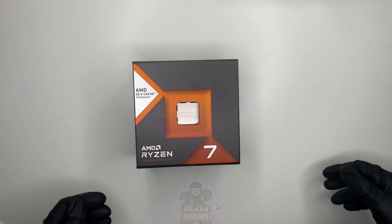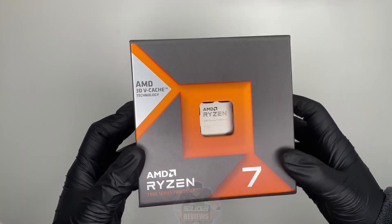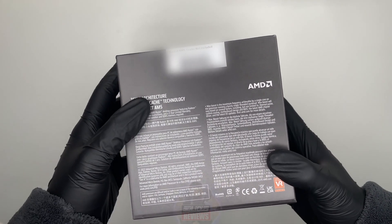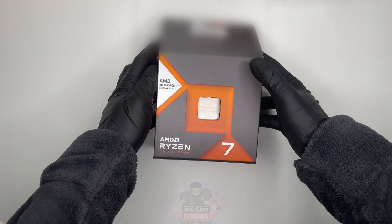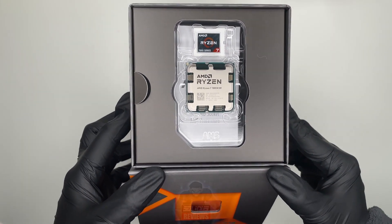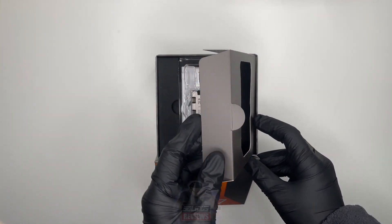Today we're diving into the exciting world of AMD with the unboxing of the Ryzen 7 7800X3D, an 8-core 16-thread desktop processor that promises groundbreaking performance. Let's slide open this sleek packaging and reveal the powerhouse within. The Ryzen logo shines as we lift the lid — there's a sense of anticipation as we unveil the CPU, an engineering marvel ready to transform your computing experience.